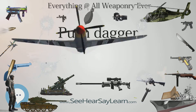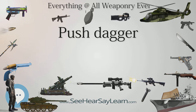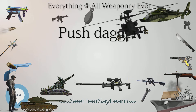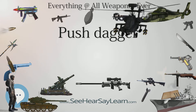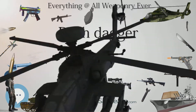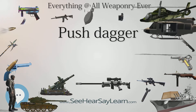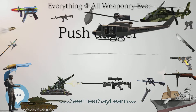The push dagger is thought to have originated from the Indian subcontinent, and is related in principle to the 16th century Indian qatar, or punching sword. However, the qatar is gripped by two close-set vertical bars, while a push dagger uses a T-handle and a blade that protrudes between the fingers when properly gripped.